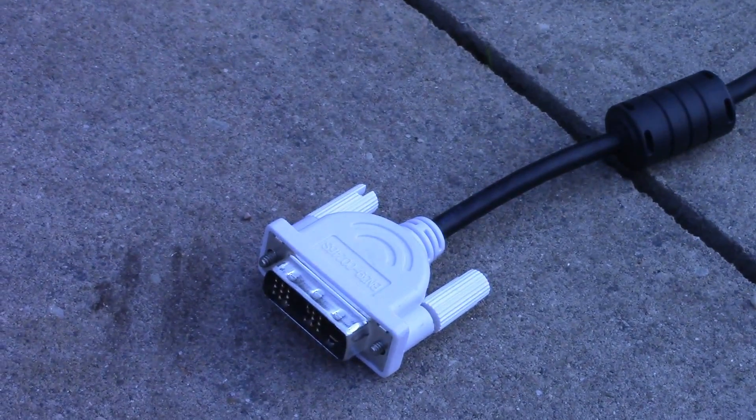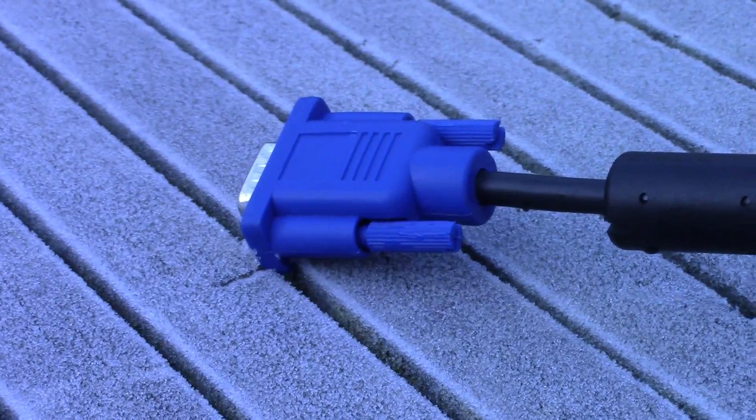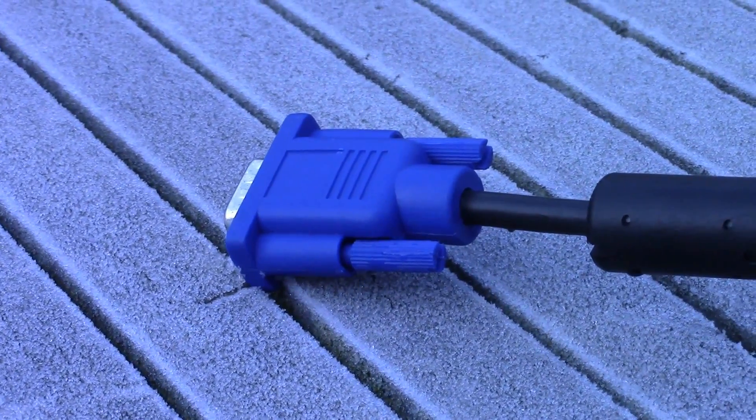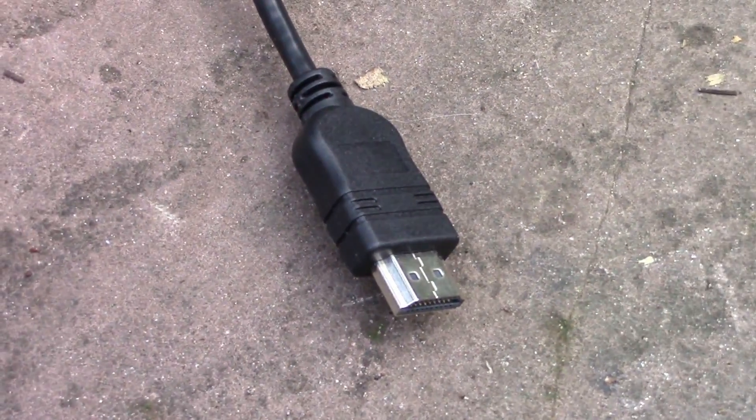It's obviously very simple to connect a screen to a computer — you just take the cable, plug it into the back of the computer, and plug the other end into your screen. But what many people don't really think about is what kind of cable is used to do so.